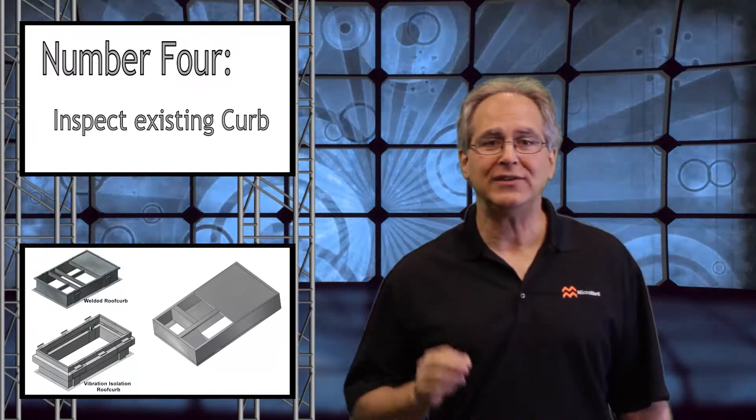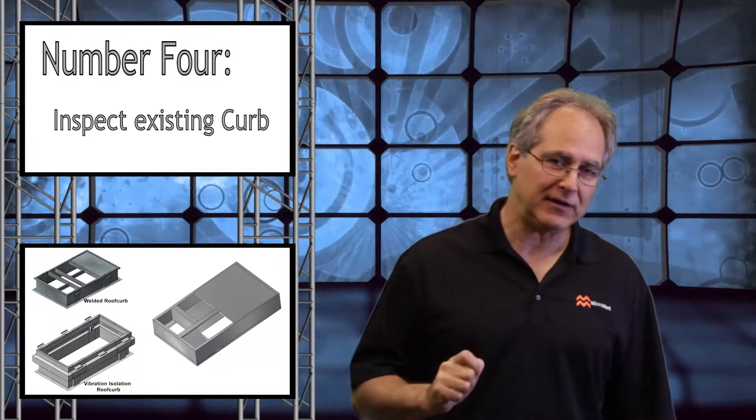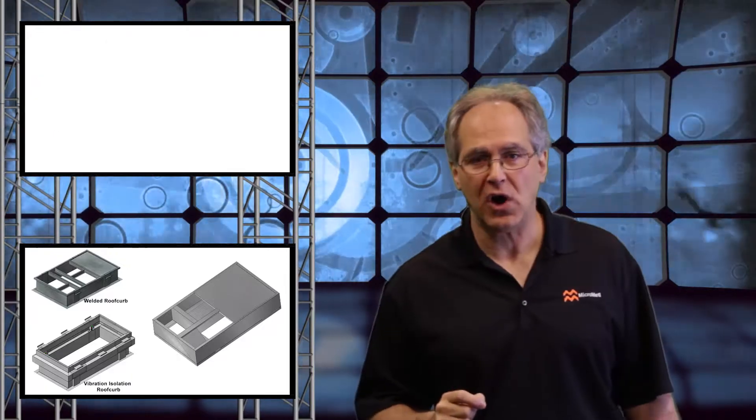Furthermore, bad welds can lead to failure from additional loads and cause water leakage. Inspect it early to prevent additional cost.